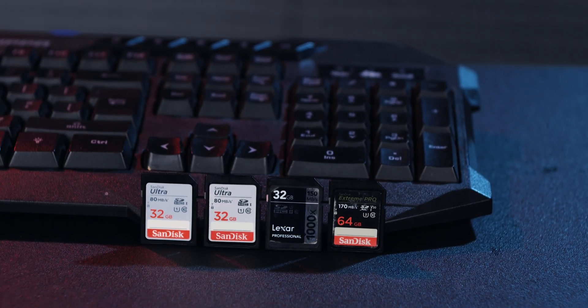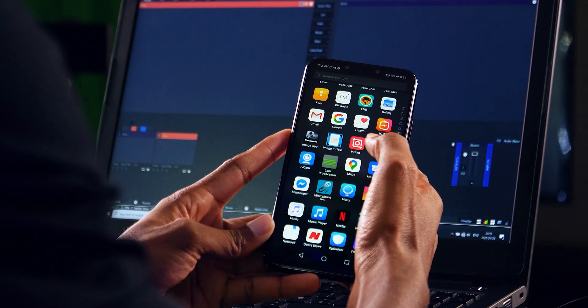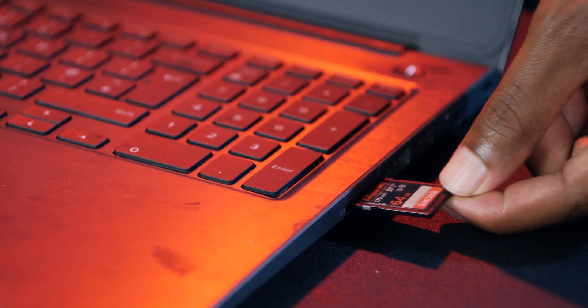Hey, what's up guys, Mr. Wise here. Have you ever been in a situation where you accidentally deleted or even formatted your memory card? Now you're scratching your head and regretting it because you cannot recover those files. I've been there before — it's a pretty bad experience, and that's what I'm going to show you in this video: how to recover those files.